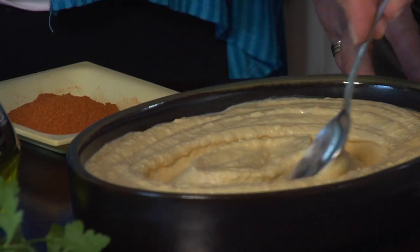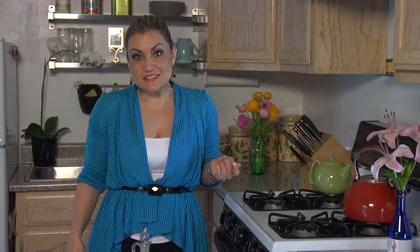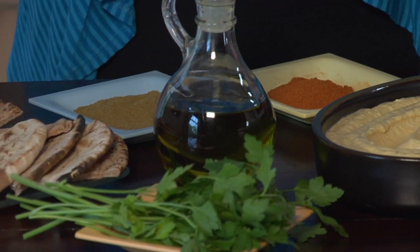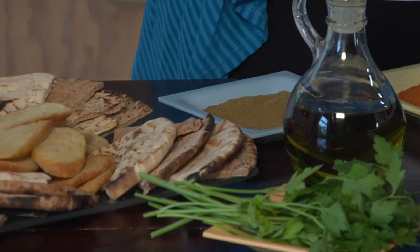I've put my butternut squash hummus in a serving dish, and here's where I'm going to get a little creative with some spices. I'm going to use some cayenne pepper, some ground cumin, some parsley sprigs, and olive oil to feed the eyes as well as the stomach.